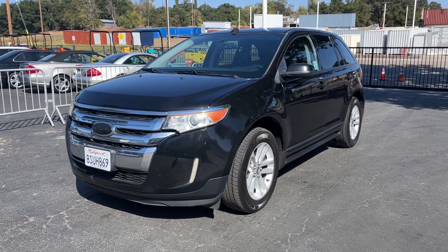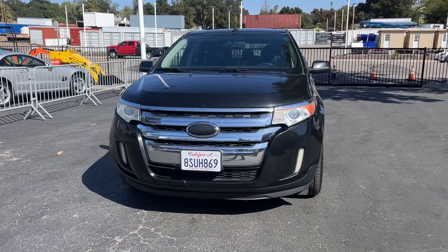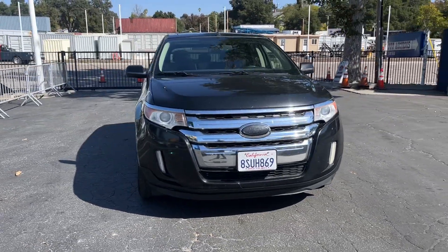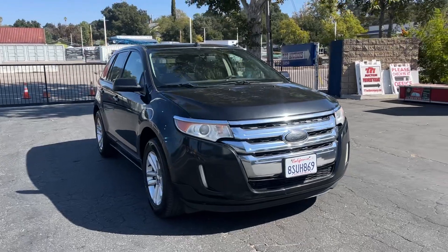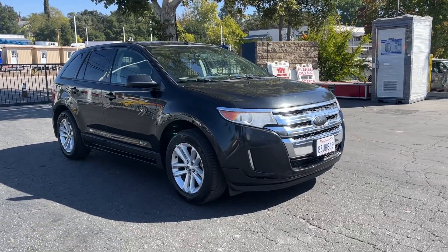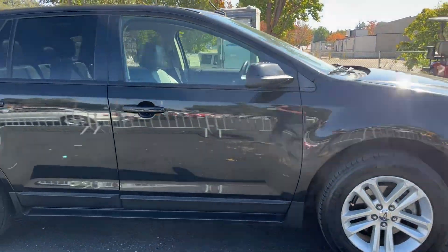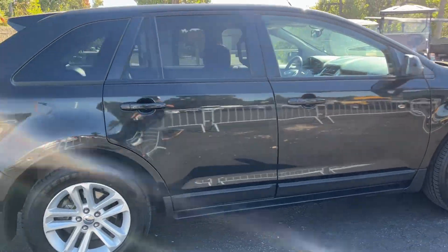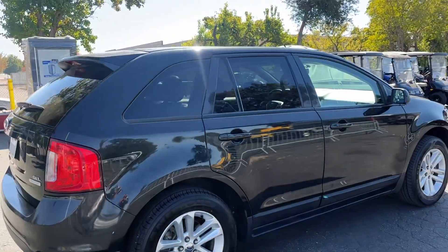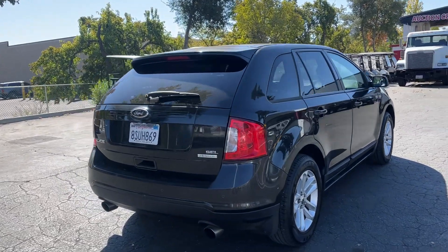All right, 2013 Ford Edge SEL model, so it's pretty loaded — leather heated seats, got the big two-panel moonroof up top. It's a pearl black paint with sparkle in it. Tires look good all the way around. Overall condition looks pretty clean. EcoBoost motor, so it's turbocharged.